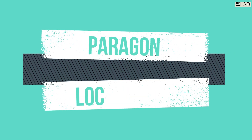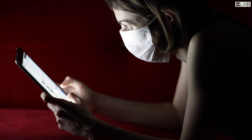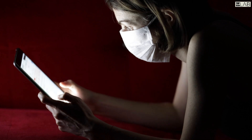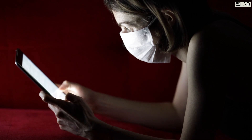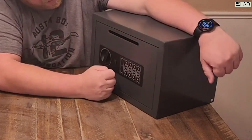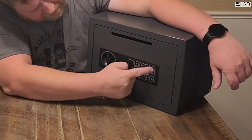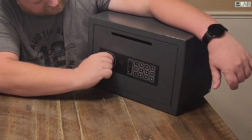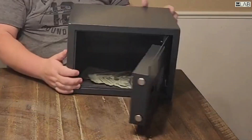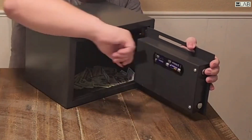Protect your cash or documents with the Digital Deposit Safe by Paragon Lock and Safe. This password-protected money lock box is ideal for home or business and is designed with a front deposit slot so you can safely store cash or coin bags. The cash safe box can be mounted to the floor or wall for added security and comes with two manual override keys so that you can always retrieve your money when needed. Rest easy knowing that your valuable assets are protected with this money safe deposit.